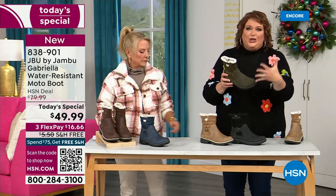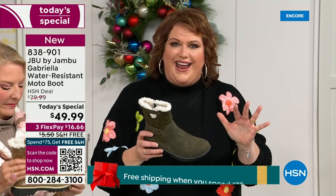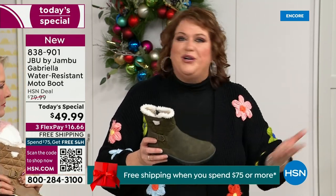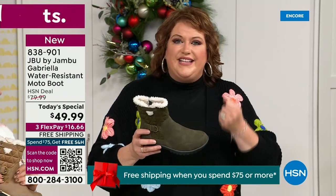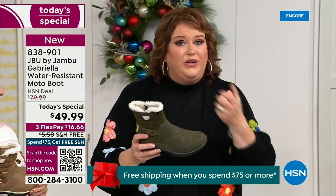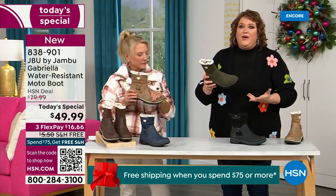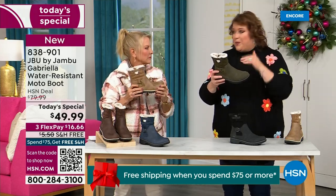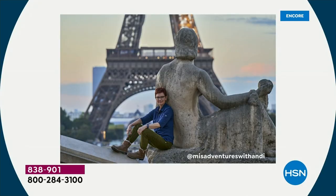That tumbled look gives it a vintage style that is so big right now. Jambu has a team of women designers — Jambu's been around for over a decade, a family-owned business out of New York. We design shoes for women only. The woman's foot is different, and how we carry our body weight is different. That's why the APMA seal is so important.